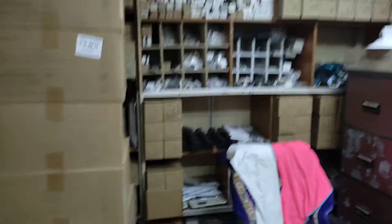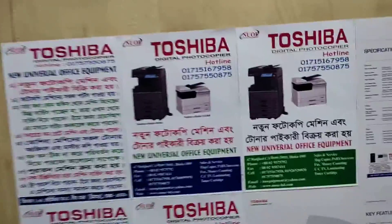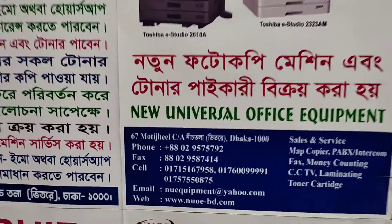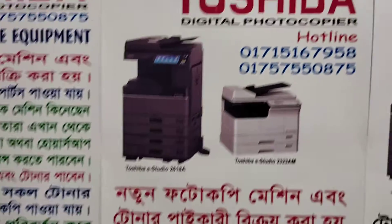And this is my office address and mobile number. I will add this to my mobile number.